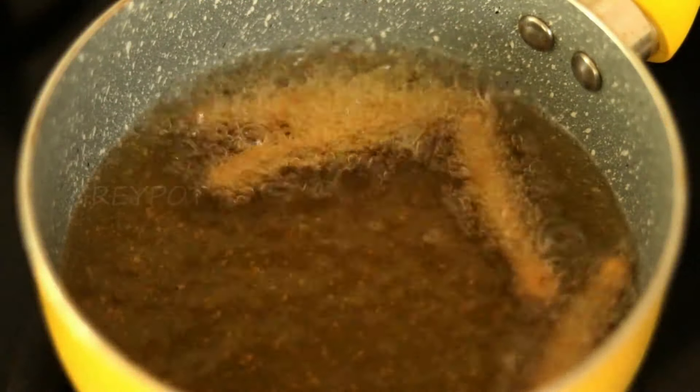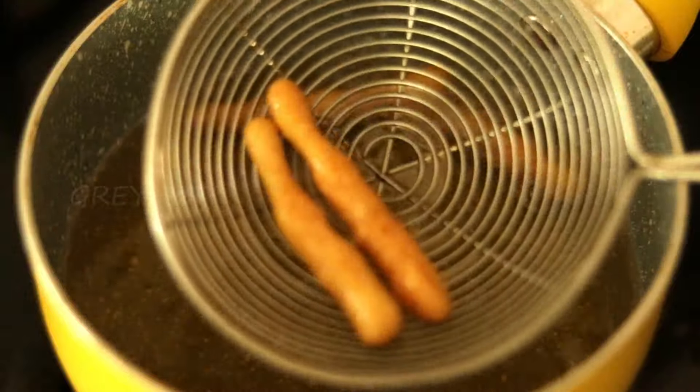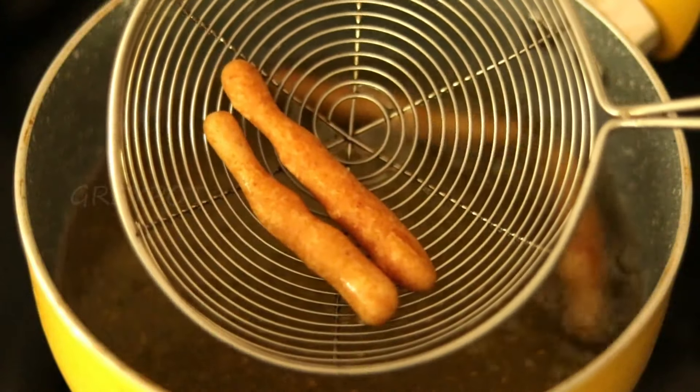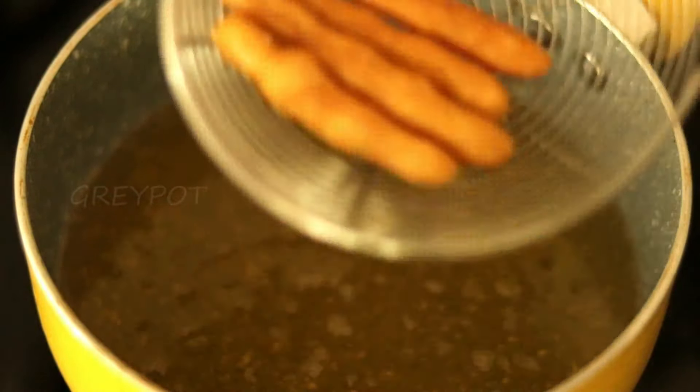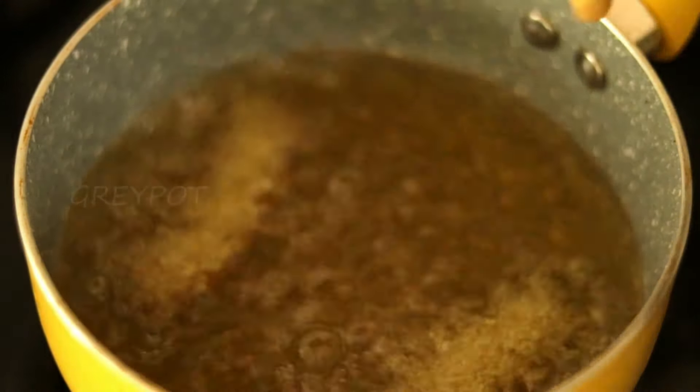As you can see, there are so many bubbles in the oil. When these bubbles almost start to disappear, you can take them out. If you take these kurkures out before the bubbles disappear, they will become really soggy and will not be cooked inside.